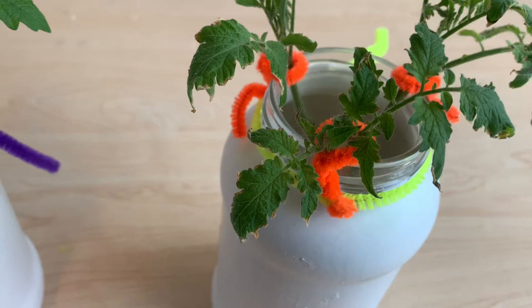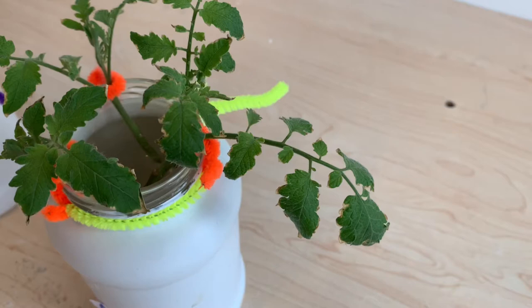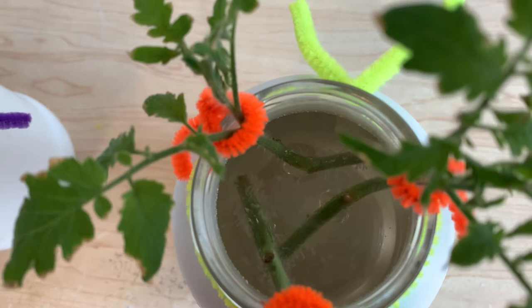Our aspirin plant has continued to deteriorate — these tips are really starting to brown and the leaves continue to curl in on themselves. I have not seen this happen with any of the DIY rooting hormones I've tried so far, and it's never happened with my control plants. This really doesn't speak well to aspirin's ability to help these plants survive and root.